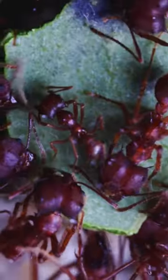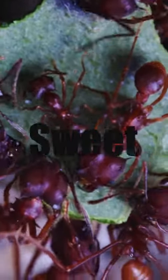Check this out. Here, a leafcutter ant worker is using our super sharp slicing mandibles to cut through this sweet leaf. Sweet leaf, by the way, is a plant with leaves that taste, well, sweet.